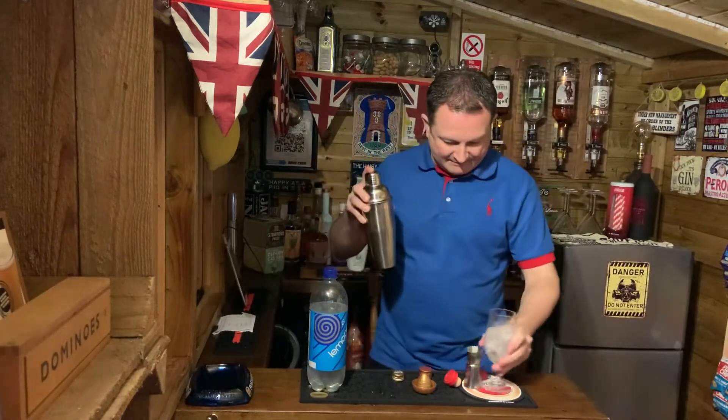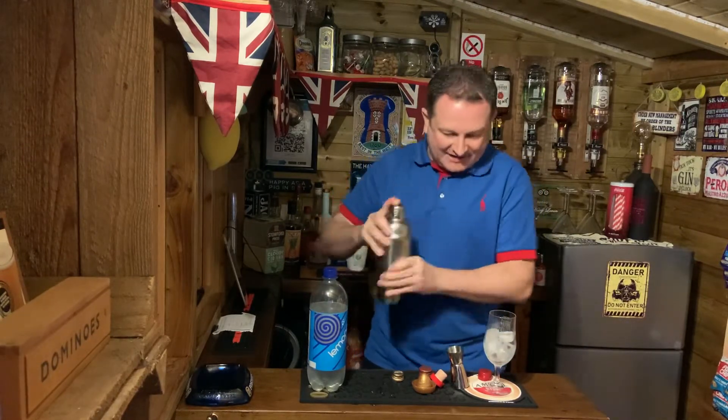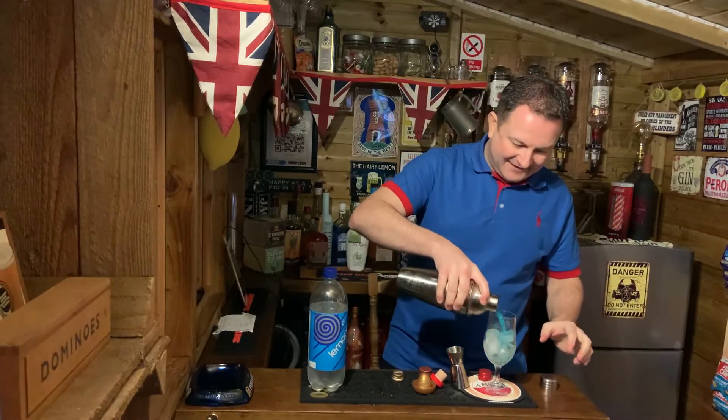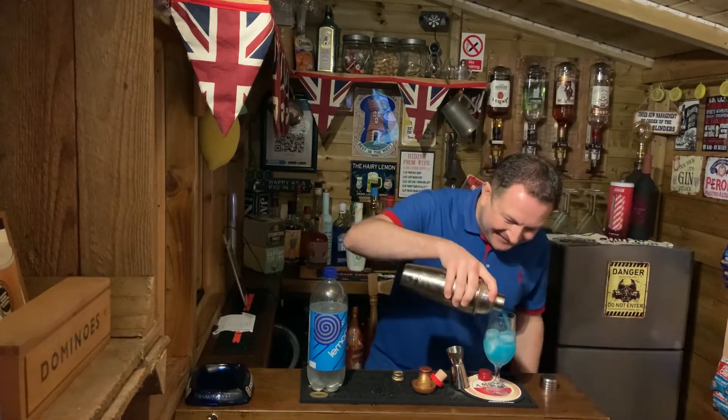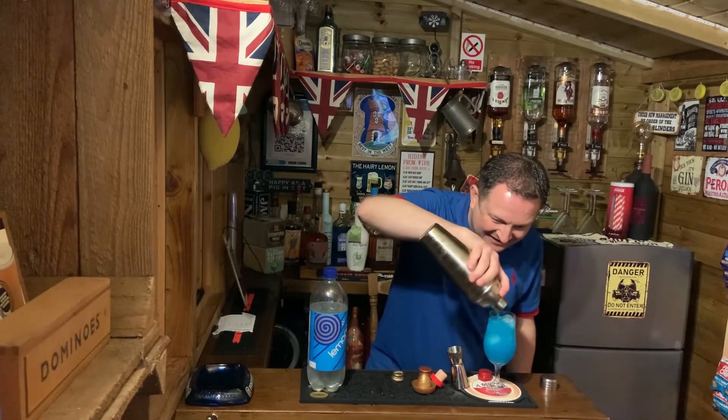Get your funky glass, give it a quick shake. Yes, please be blue - yes! People, this is what your February needs. Look at that!